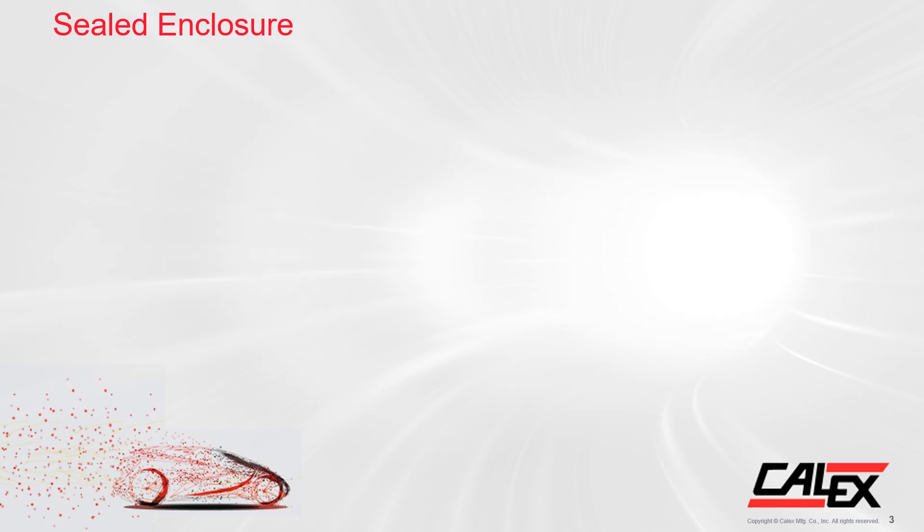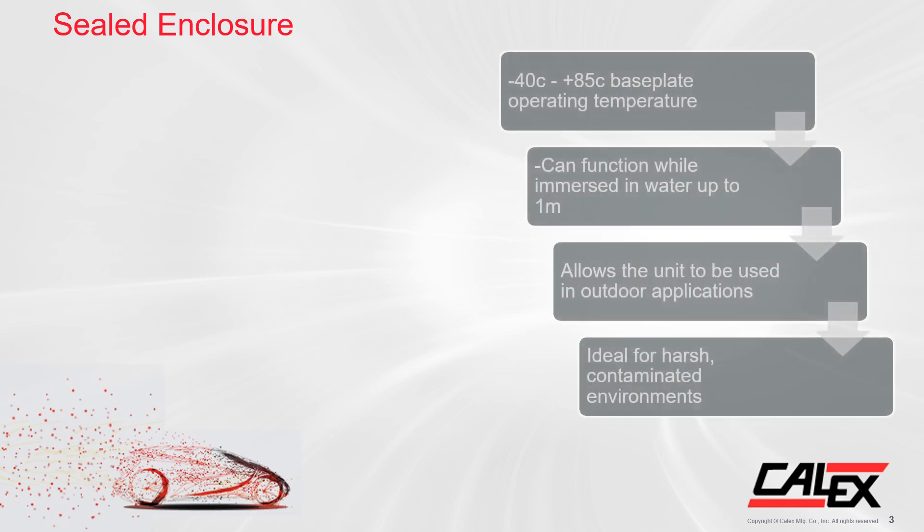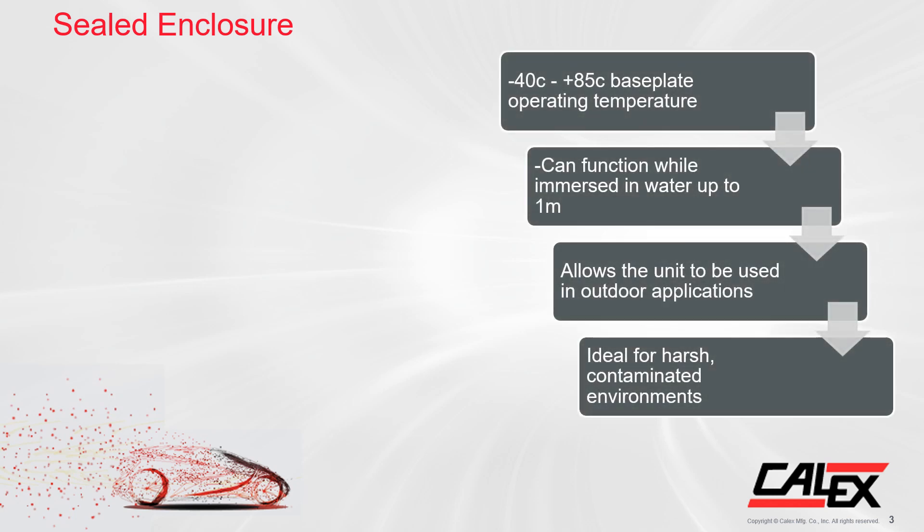So let's discuss the enclosure a little more. The IHC 600 has a ruggedized ingress protection enclosure, also known as the IP67 rated enclosure. These parts are designed to be base plate mounted to a wall, a heat sink, or naturally convection cooled.